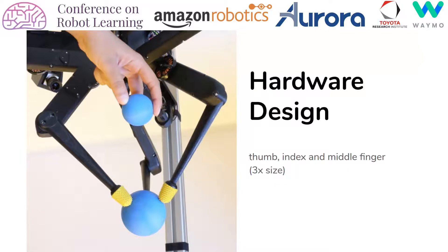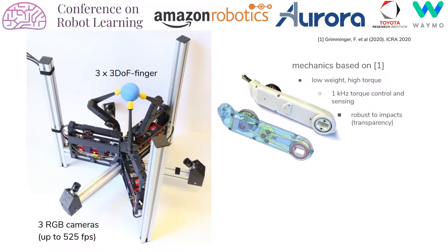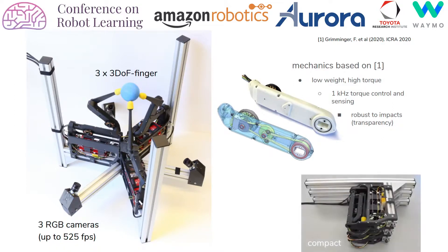The hardware design is inspired by the human thumb, index finger, and middle finger. The main components are three fingers with three degrees of freedom each, and three cameras placed around the platform to ensure good visibility of the object. The mechanics are based on a paper which appeared this year at ICRA by Griminger-Dahl. The key features of these modules are that they are low in weight yet can produce high torque, allow for torque control and sensing at 1 kHz, and are robust to impacts due to transparency of the transmission. This means that forces applied at the end effector do not produce large forces on the transmission. Last but not least, the platform can be disassembled and transported compactly.